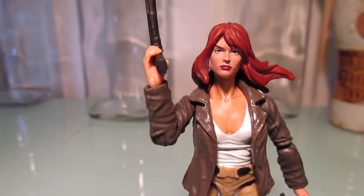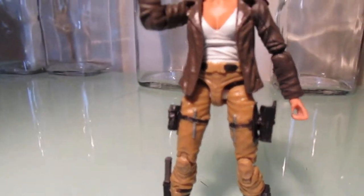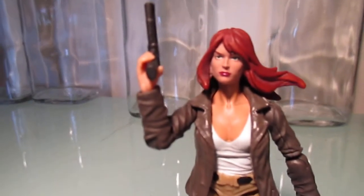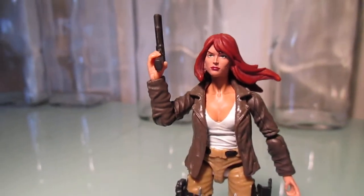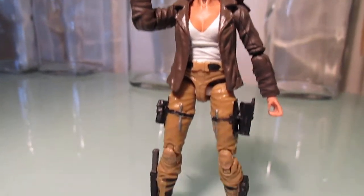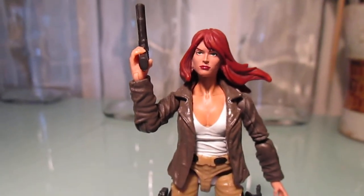This is definitely probably my favorite custom I've put together. Feel free to leave some comments and tell me what you think. That's my custom CoverGirl — I'll provide a link below for the original I did, just to compare. So yeah, that's my custom CoverGirl version 2.